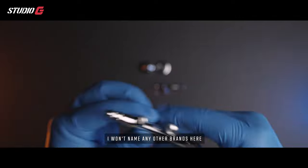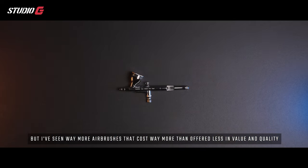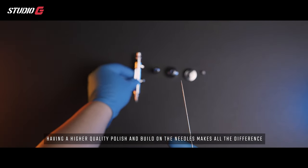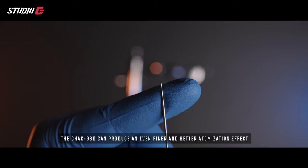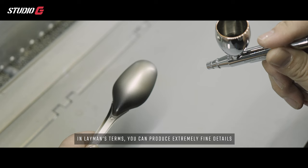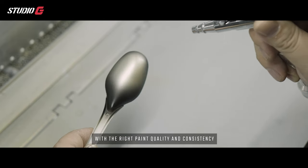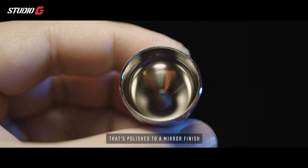I won't name any brands, but I've seen airbrushes that cost way more and offered less in value and quality. The GH8098D sports 0.38 and 0.5 millimeter needles and nozzles, making it versatile for all occasions. The higher quality polish and build on the needles makes all the difference — the GH8098D can produce even finer atomization, and combined with the eight micro air channel nozzle tip, you can achieve extremely fine details with close to perfect gradient effects.